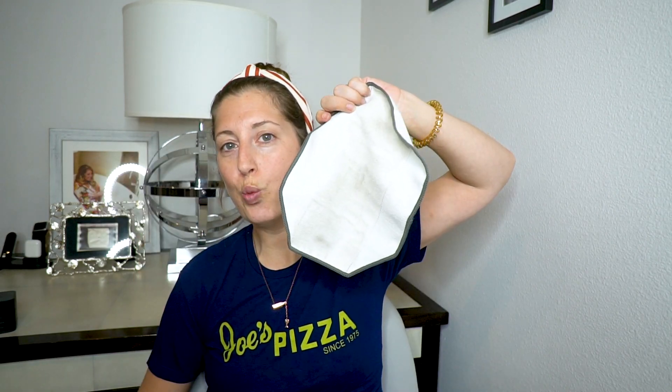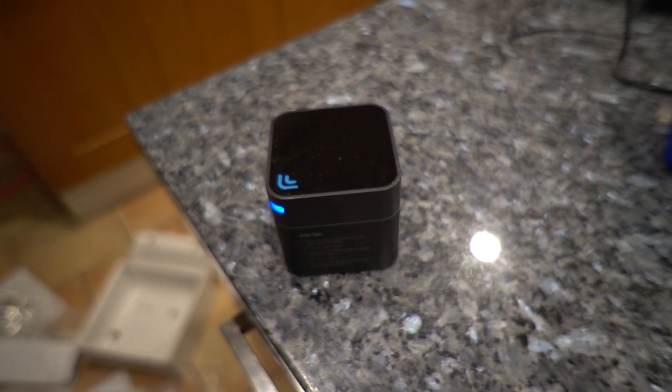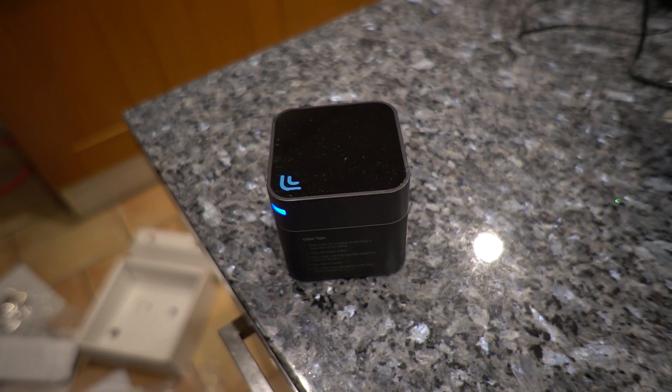It came with the iRobot mop itself, the charging cord and the charging dock, and two different pad attachments. One of them is for a dry cloth for sweeping dust and dirt — it has a sweeping mode. The other one is for the mopping mode. It came with one cloth for sweeping and one cloth for mopping, which is the one you get wet. Last but not least is the North Star navigation cube that connects to your iRobot mop. It lets it know where it's already been and where it needs to go. It's placed in the center of your room on a counter so it has a clear view of the ceiling, and it will mop all around that thing so it gets every aspect of your room.